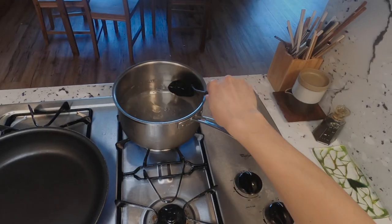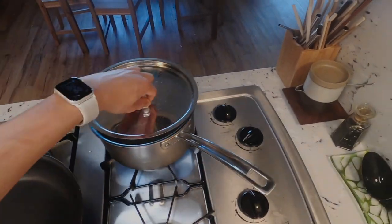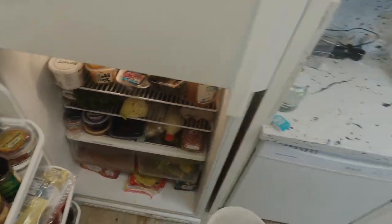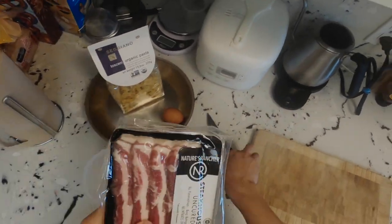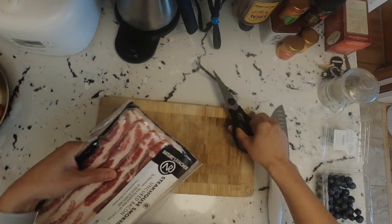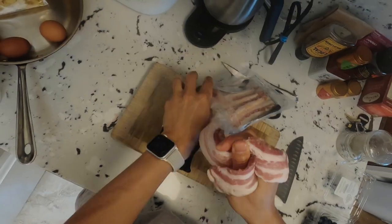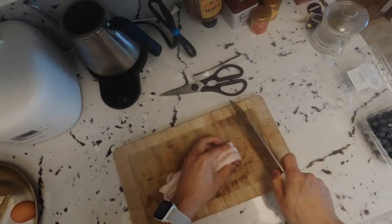Today, let's cook some pasta carbonara, but only with stuff that I have — and I don't have guanciale or pancetta. The fake Italian in me is definitely shedding some tears, but bacon is a pretty sweet substitute. So I'm gonna go with that — let's just yank it out. And we are good to go.